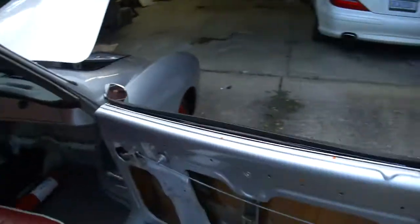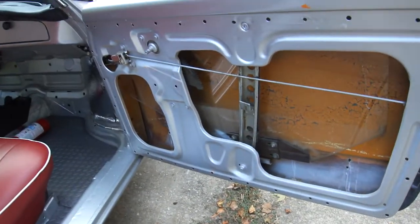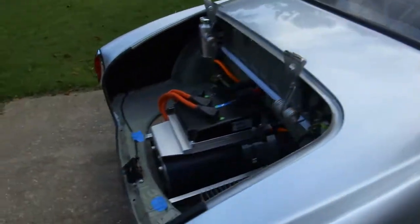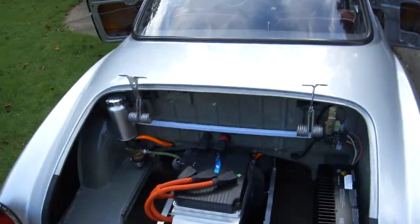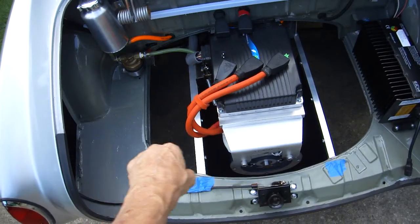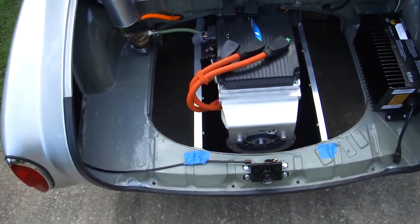Still got to put the door panels on. Waiting for some parts to come in to make them easier to roll up. Still waiting on the panels to go in here, and I'm going to finish this out and get it all covered up.